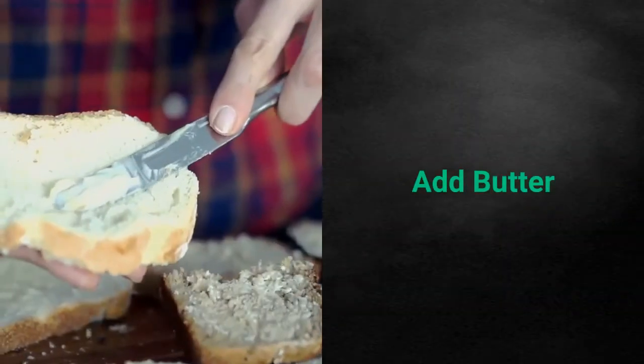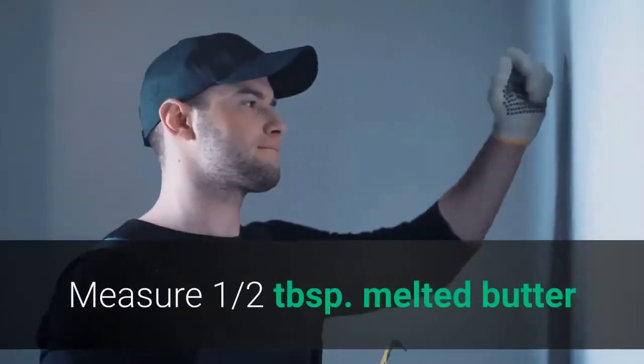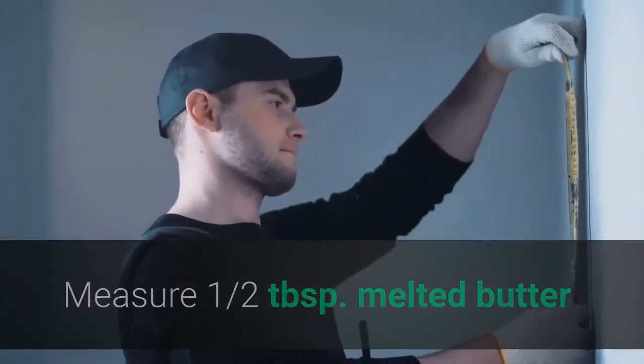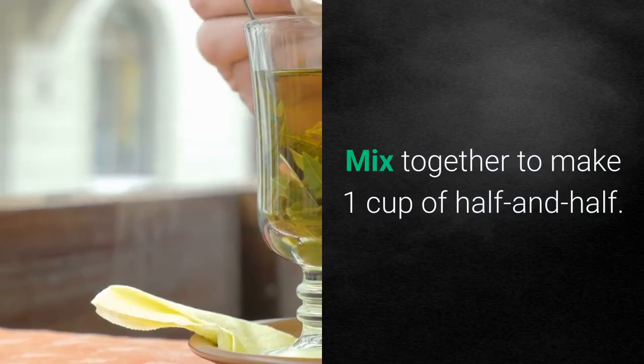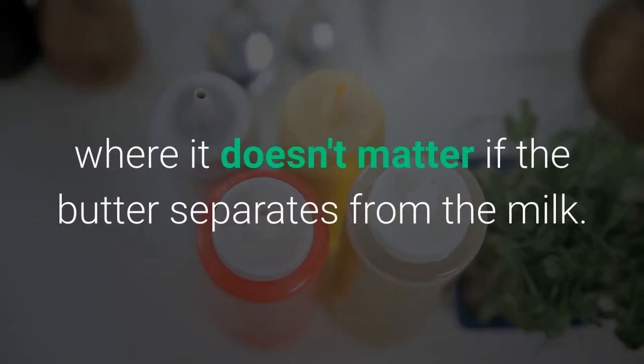Add butter. Measure 7 eighths cup of whole milk. Measure half a tablespoon of melted butter. Mix together to make one cup of half and half. Use in recipes such as sauces and baking where it doesn't matter if the butter separates from the milk.